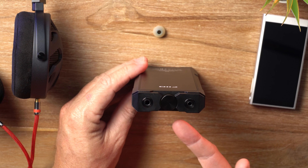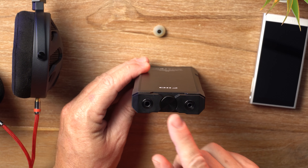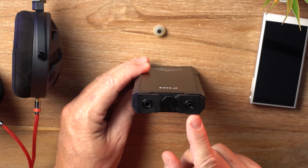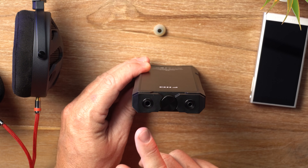Here on the top of the unit, you've got your volume knob, which is obviously also a button. And then you've got a single-ended 3.5mm unbalanced output and a balanced 4.4mm output.